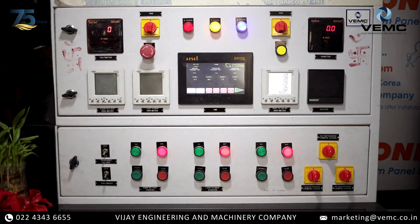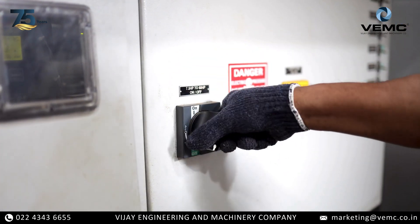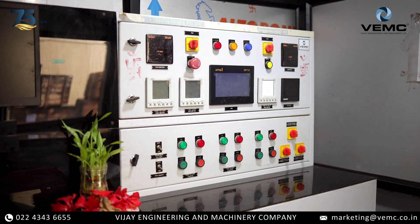First and foremost, always prioritize safety. Ensure the pump is turned off and the system is depressurized before you begin any work.